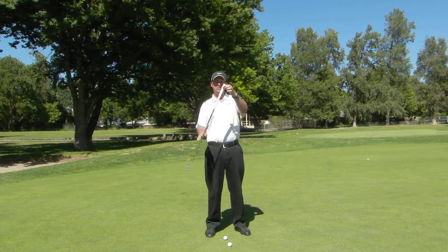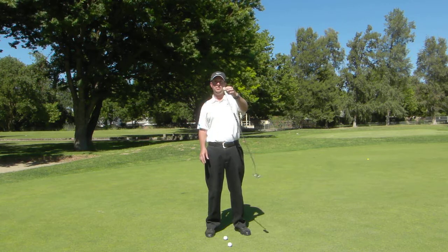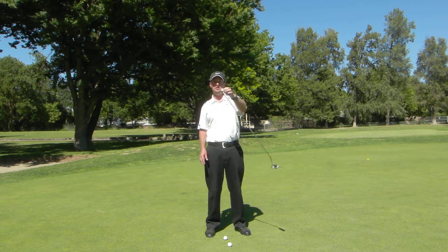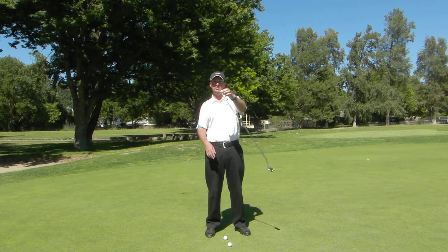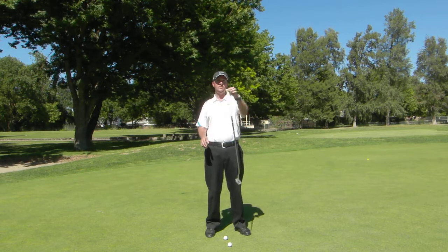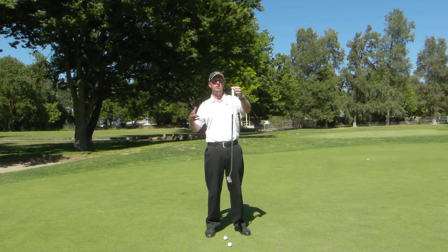If we just let the putter rock back and forth this way, you notice it moves on its own and it has a nice patient stroke, kind of the pendulum that you all hear about. Well what do you notice? There's a fixed point here that it's swinging around. Well as soon as I move the handle side to side like this, what does it do? It slows the putter head down, it kills the momentum of it.